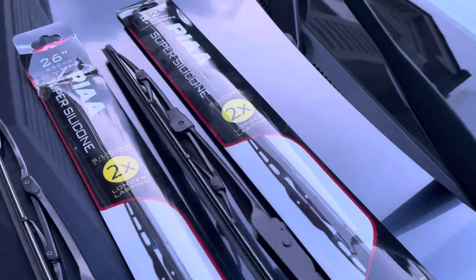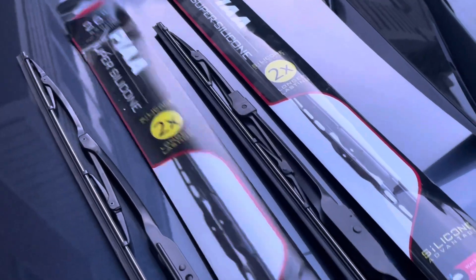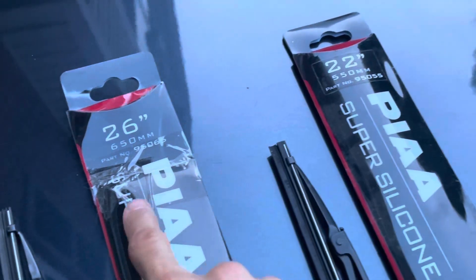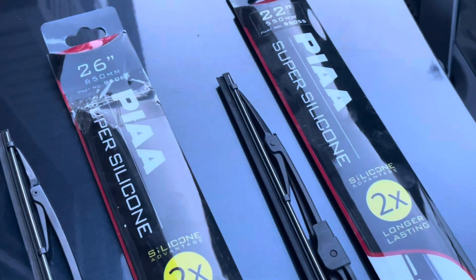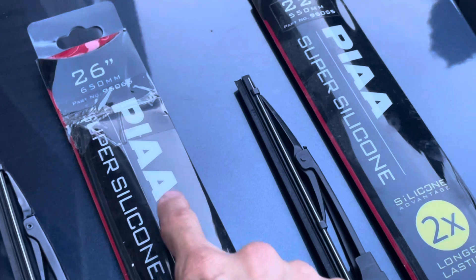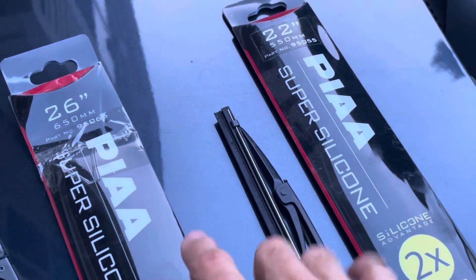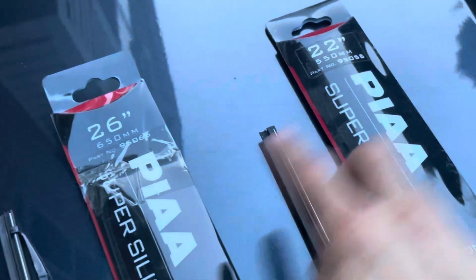This is the old one I took out, and this is the silicone-based one. This one is 26 inches — in my case — and the other side is 22 inches, which is why I bought both a 22 and a 26. You have to check your car's size — if you look up your car's make and model, it will tell you whether you need 26, 22, 24, or whatever that car carries.